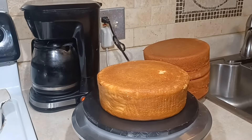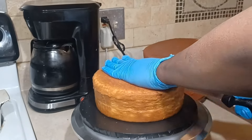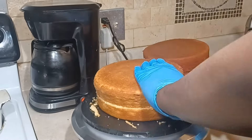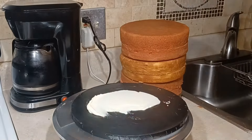With this cake, because the cake is nice and moist, I'm not going to use any simple syrup because the cake is pretty moist.